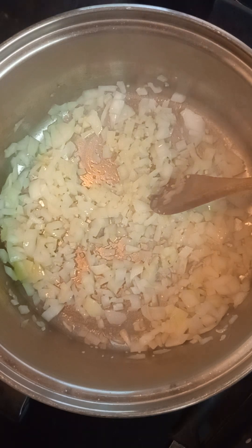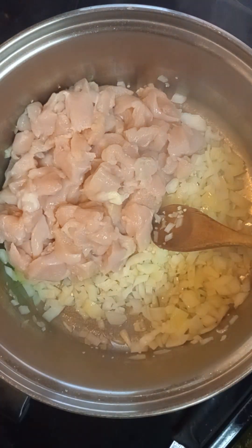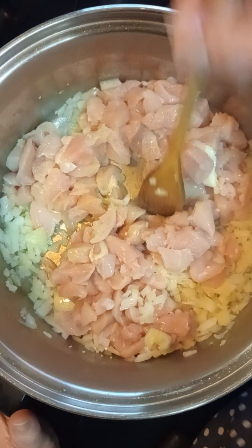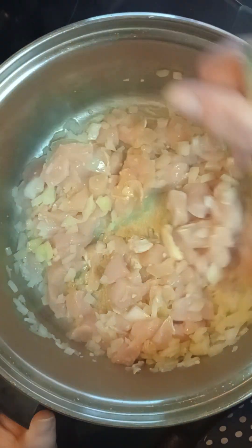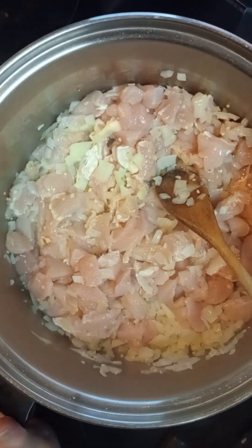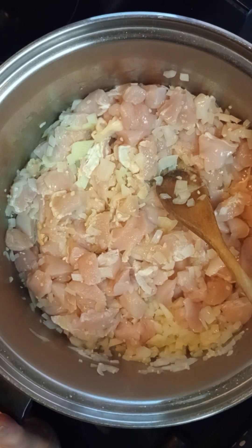At this point I'm going to go ahead and add in the chicken that I have diced up. Turn it up a little bit. Click the link in the description if you would like to give white chili a try.